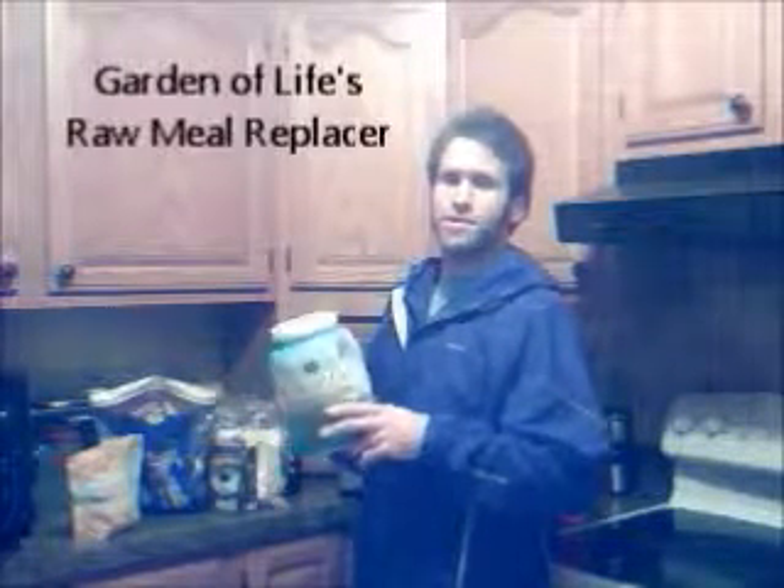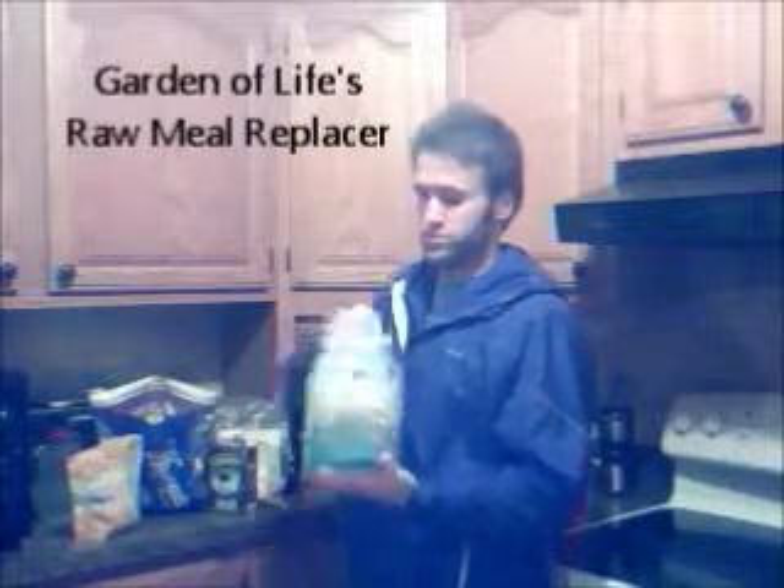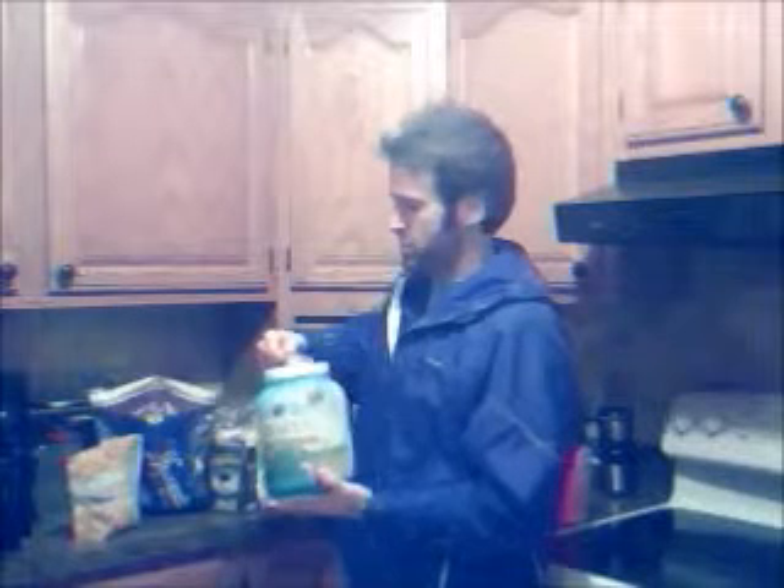What we're going to start with is the raw meal stuff — I'm sure Chrissy has talked about that before. It's all organic, all raw with the protein, so we're going to do just one scoop of that into the one cup of water that's already in there. Then we're going to add one cup of almond milk as well — usually one cup of water, one cup of almond milk once you put the raw meal, just to get the right thickness for you.